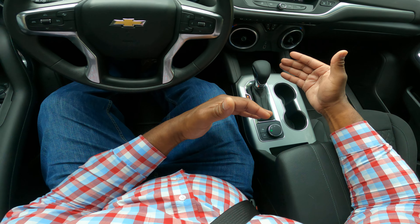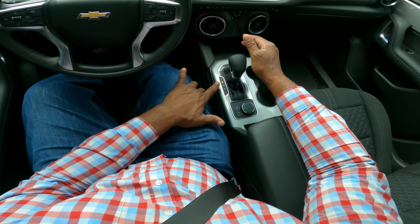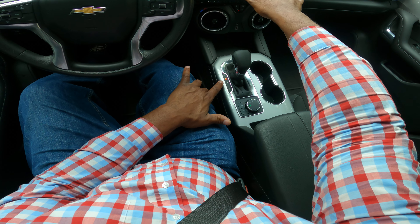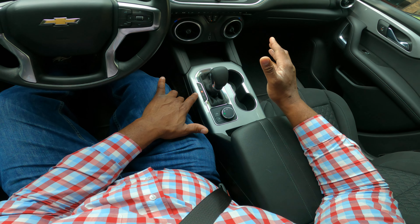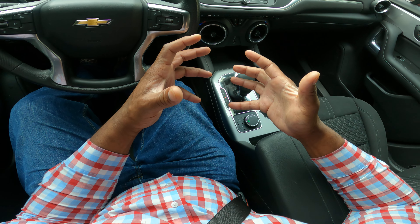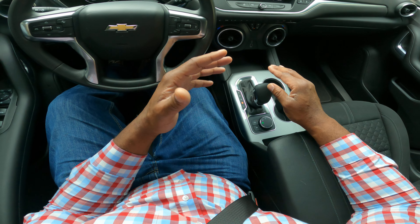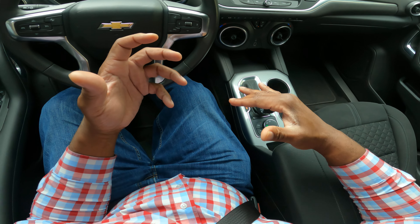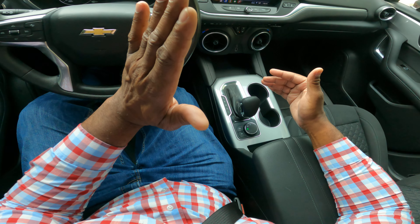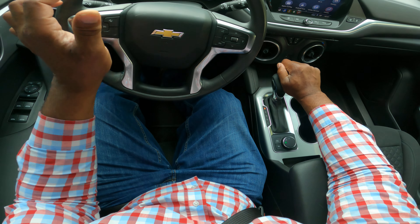In order to get the car to move, you have to put your foot on the brake. Now I can go into R — there's the backup camera. R is for reverse. N is for neutral — the transmission and engine are not connected. D is for drive. And then we have an L, which is for a lower gear for going uphill or downhill. Now I'm going to put it back in park.